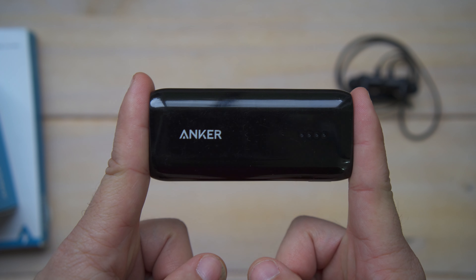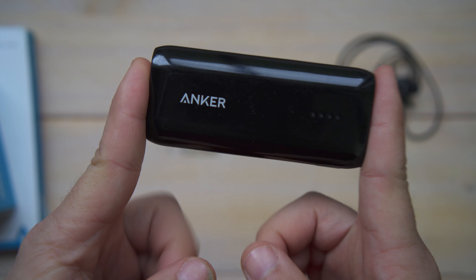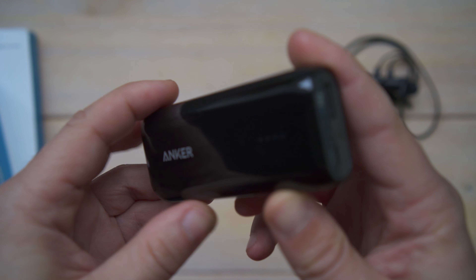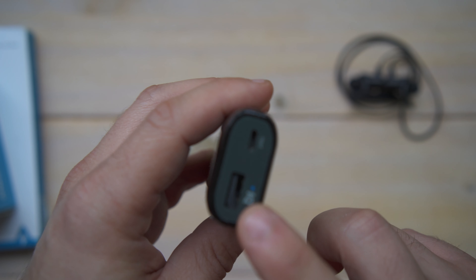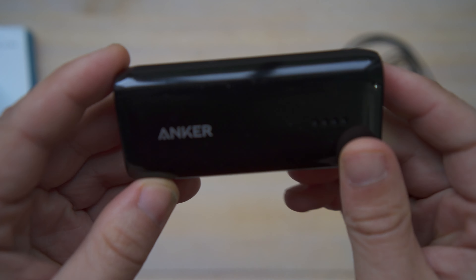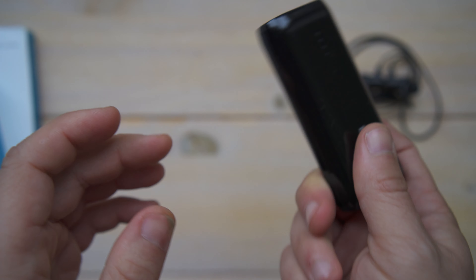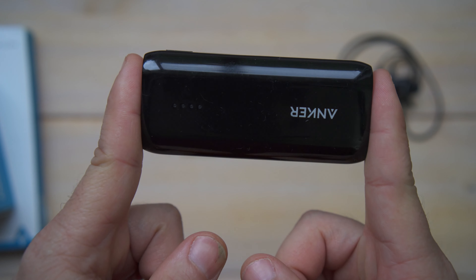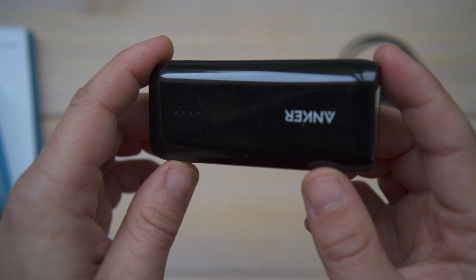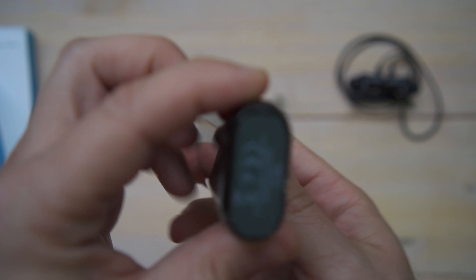Another power bank I have is probably my favorite Anker product. It's the Astro E1 — unfortunately discontinued, but similar products are linked in the description. It's powered via micro USB with a USB Type-A output, supports fast charging, and has a 6,700 milliamp-hour battery. It charges my Google Pixel 3 XL at about the same speed as the phone's original charger, and holds about a charge and a half for that phone. It's super lightweight and small enough to fit in a pocket.